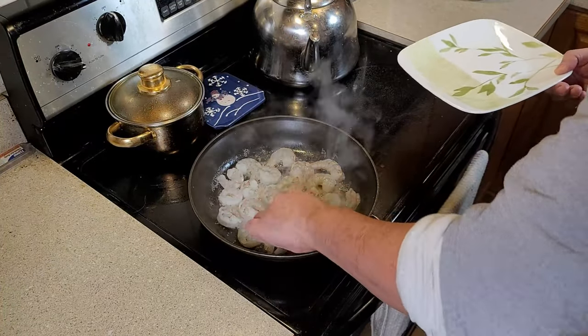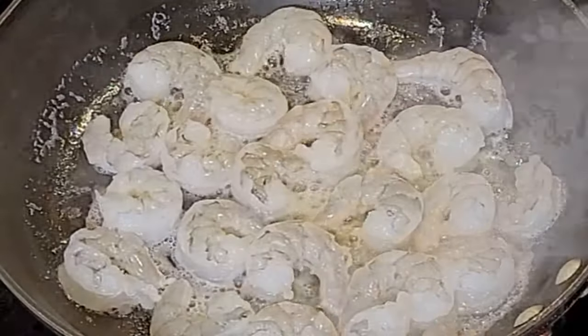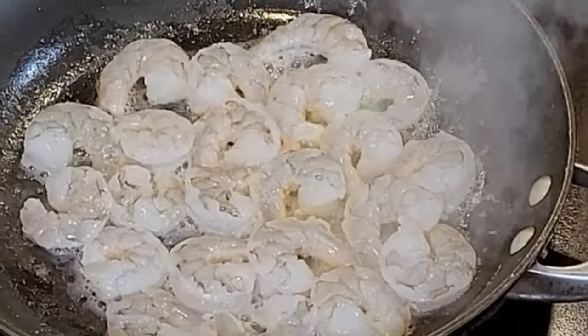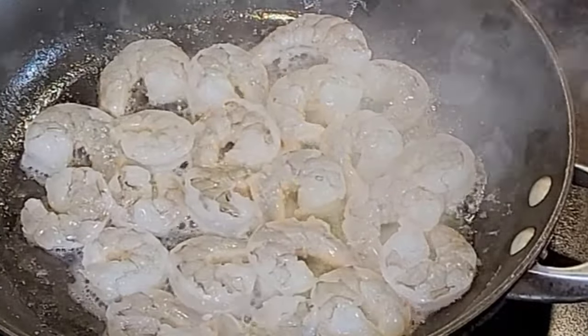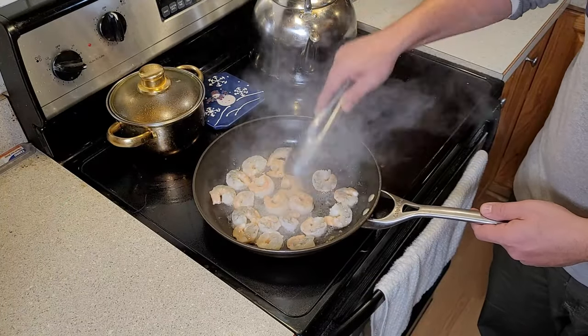Put this on medium-high heat. We're going to do about three minutes per each side, until they're nice and beautifully orange. You guys like shrimp? I love shrimp. This is one of my favorite recipes that I get when I go to those beautiful buffets.